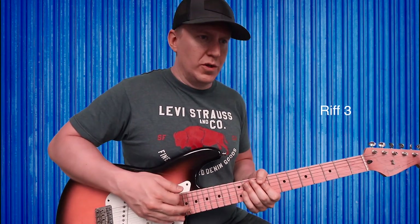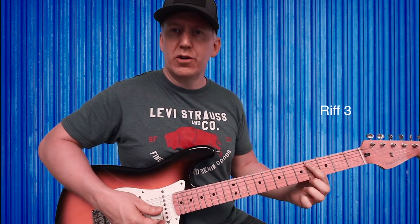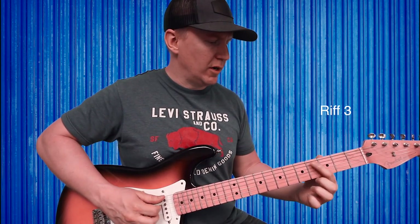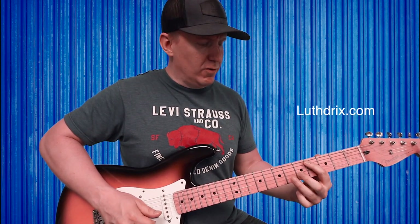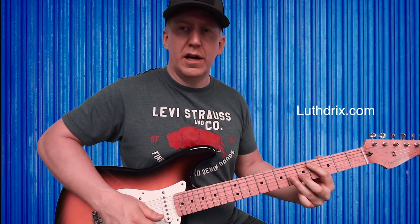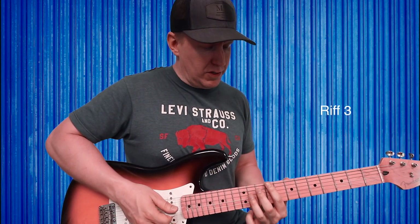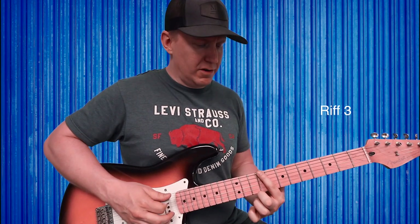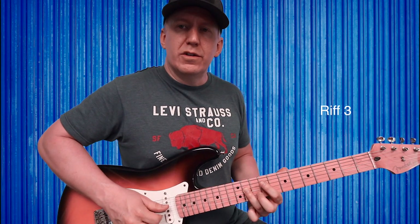For this part we have to move boxes. We were down here where index finger was on fourth fret of A and ring finger on sixth fret of G. Now we come up to the ninth fret: index finger plays ninth fret of the low E, ring finger plays eleventh fret of the D.